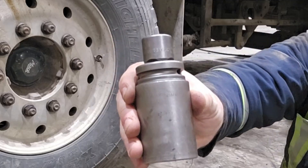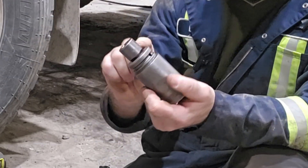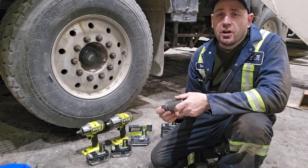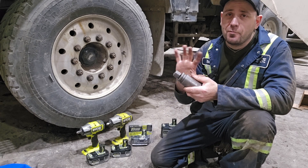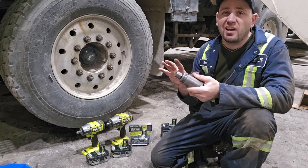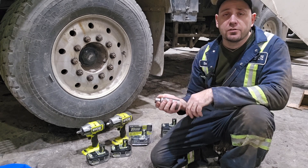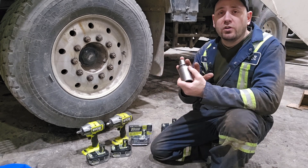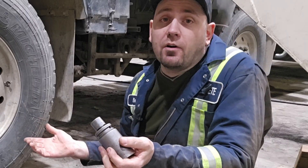For this test we're going to use the 33mm socket. There's an adapter here from half inch to three quarter. If you watch the torque spec channel you're going to see that this just changes the percentage of the torque by about two to five percent — I'll put the link in the description. So it won't affect your torque that much, plus we're comparing it with the same socket and the same gun anyway.